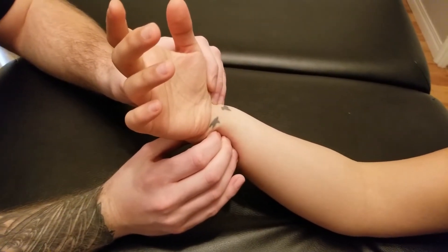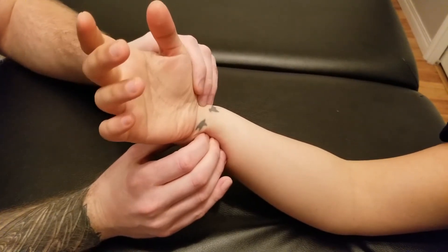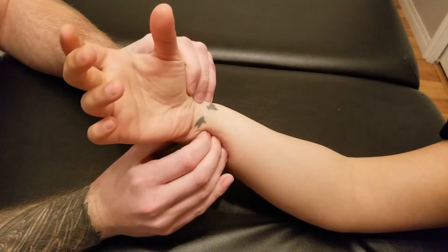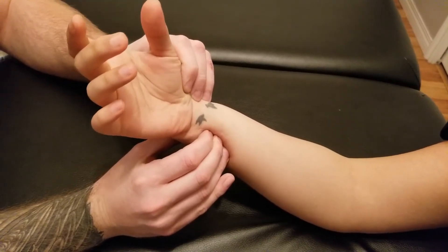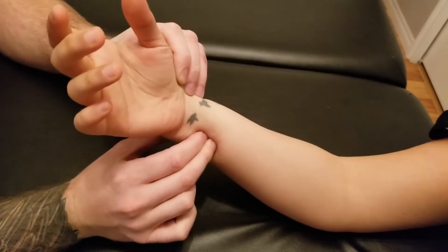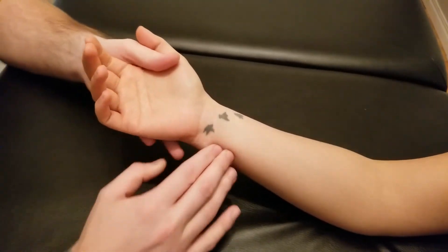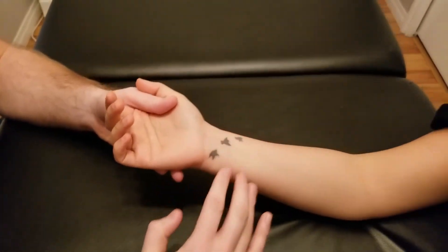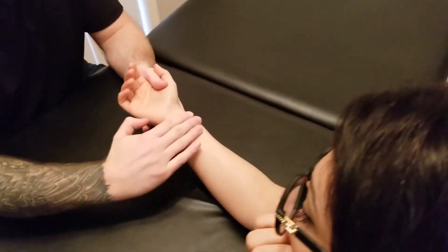Once I've tried to get onto that distal anterior surface, I'm going to ask my partner to try to pronate their hand against some resistance, and relax — we'll repeat that a couple times. You may feel a little bit of the muscle fibres starting to lift up. The muscle fibres in this case are running crossing from ulna over to radius.